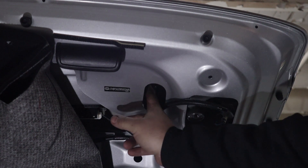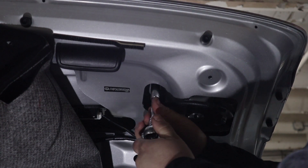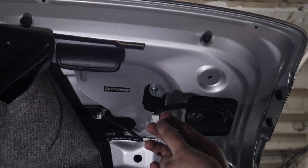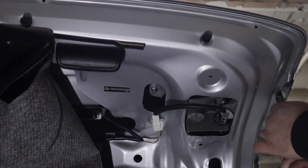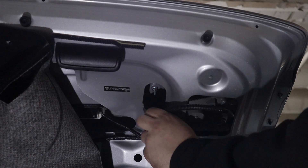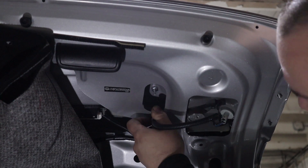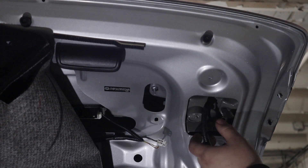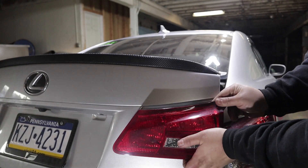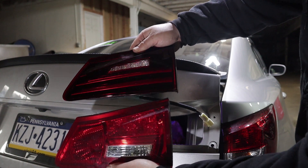There are three nuts securing this taillight — there's one right here and two more right here. Grab yourself a 10 millimeter socket. In this location there are actually two studs with nuts on them; the one that secures the taillight is the one furthest this way. Then you're going to want to disconnect this electrical connector. This connector is clipped into the sheet metal, so you will have to pop it out, and now the taillight can be removed.